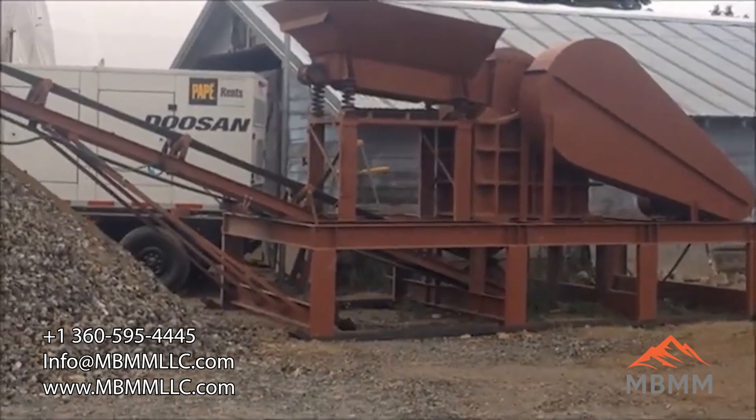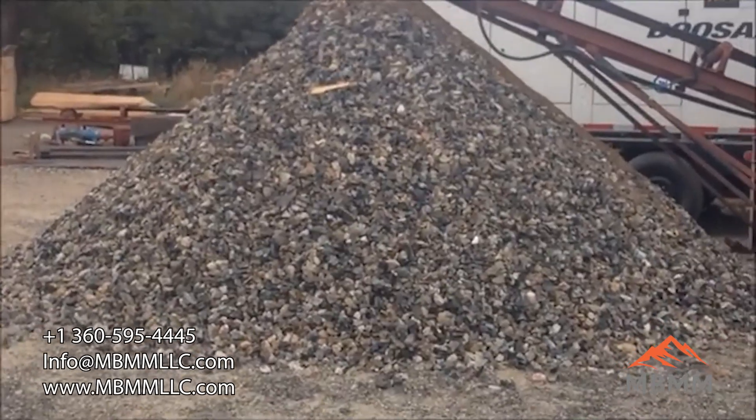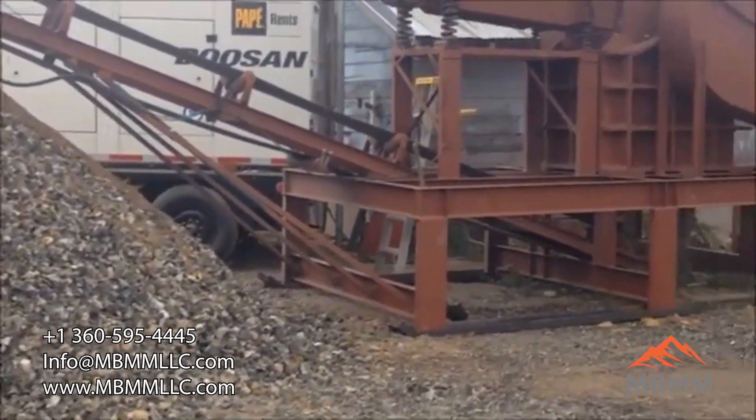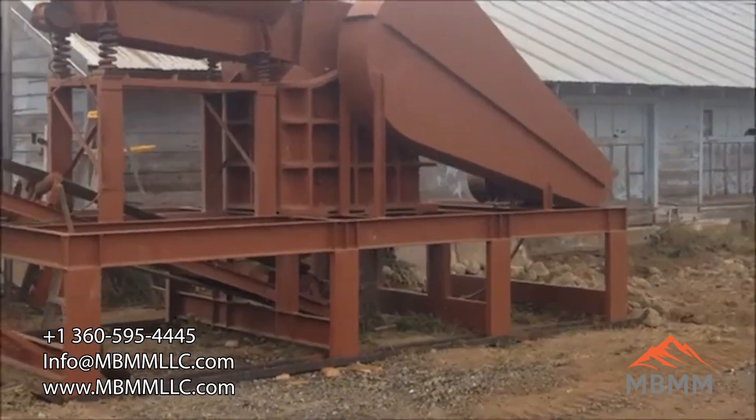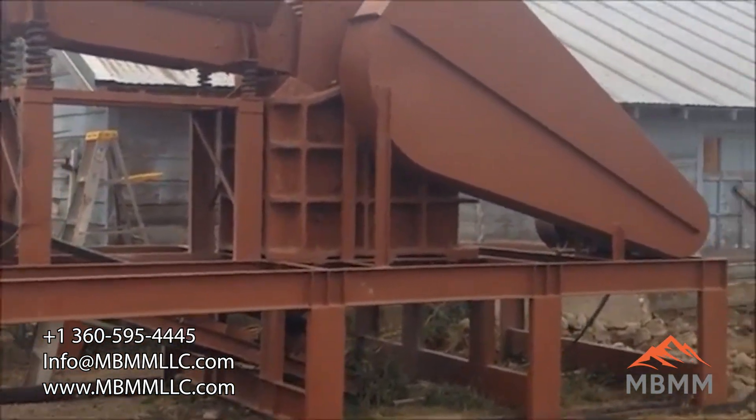We finished crushing our pile. There's our 30 tons right at the bottom of the conveyor. The jaw crusher did just great — sat up there and ran all day long. Took us about 3 hours to crush the pile.